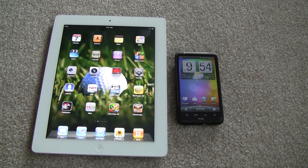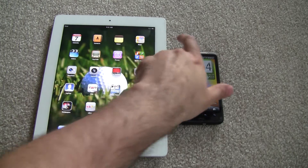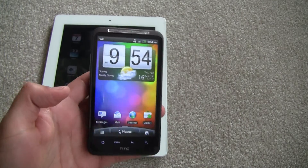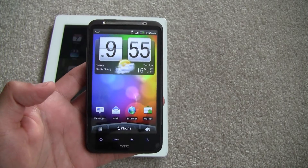Hey everyone, Fierce Technology here. I'm just going to do a demonstration on how Wi-Fi hotspots work for your Android devices. What I have here is the HTC Desire HD, which also might be known as something else in your country, but it's one of the latest Android phones.